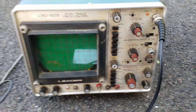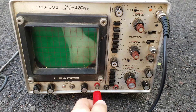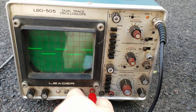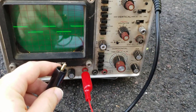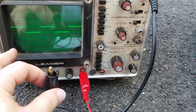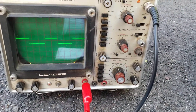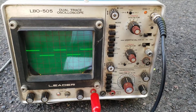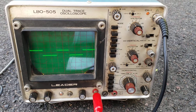We can take our test lead — the positive end, normally marked in red — and clamp it to the CAL terminal. There we go, it generates a wave. We can take our negative or ground lead and just set it to the side, making sure it doesn't touch anything.